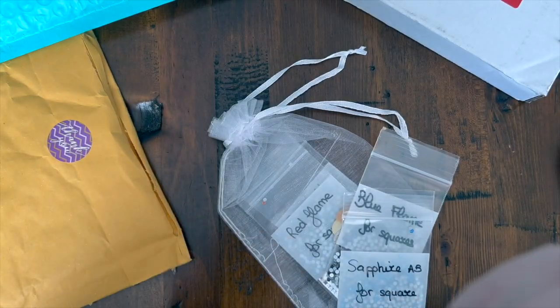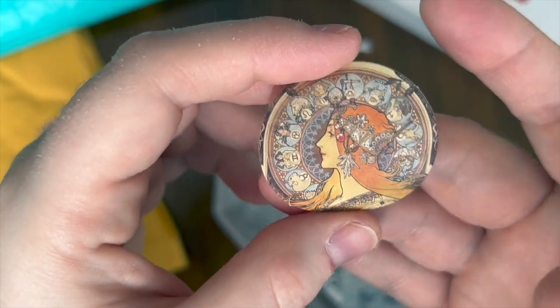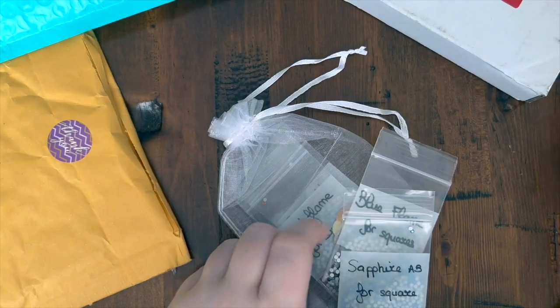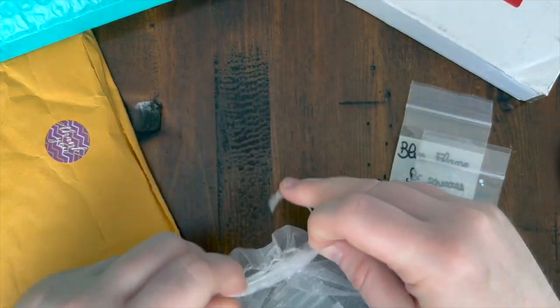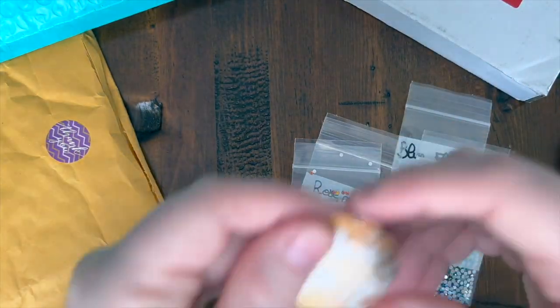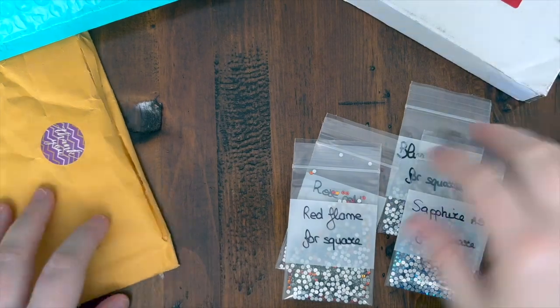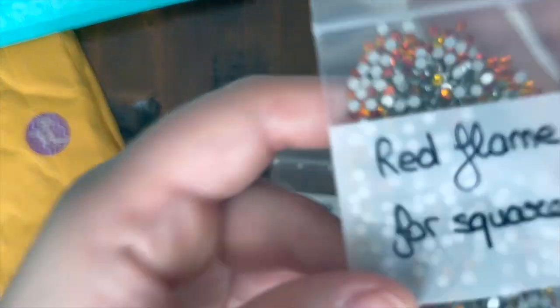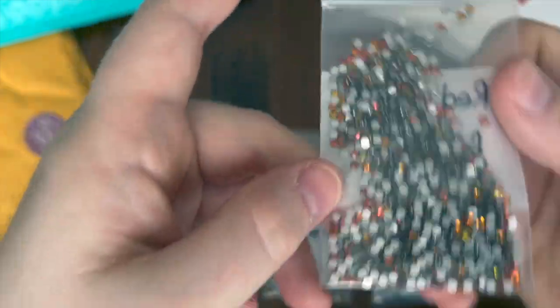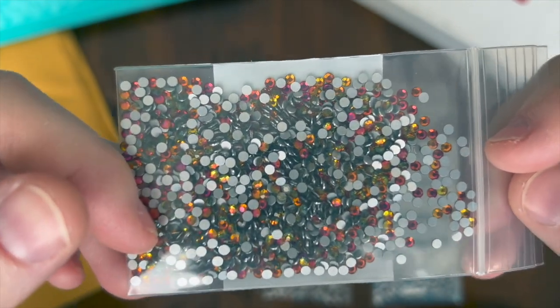This looks like a sticker — yes, a sticker of an old master's art piece. I can't remember the name of the print, but I remember I made a resin tray with this image as well. I wanted to check out her shop for these special crystals. As you've probably heard in other videos, I'm checking out a variety of different shops on Etsy in Canada that offer different crystals or special diamonds, so that some of you have options if ordering from the States is not feasible.